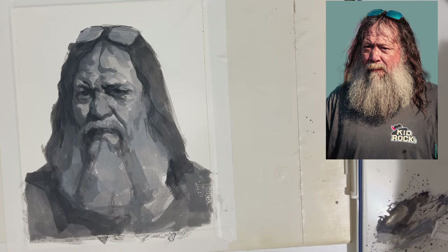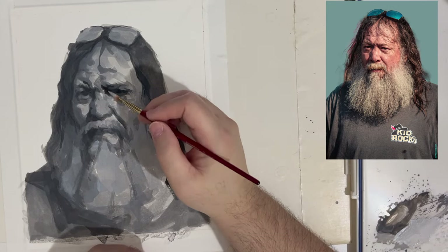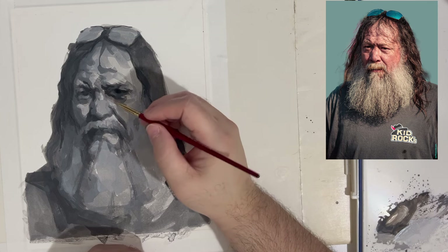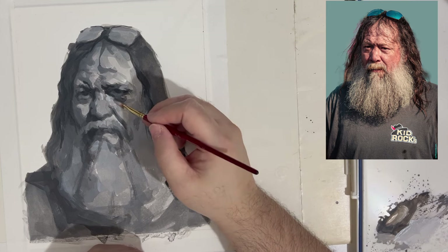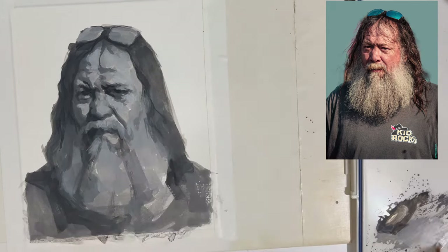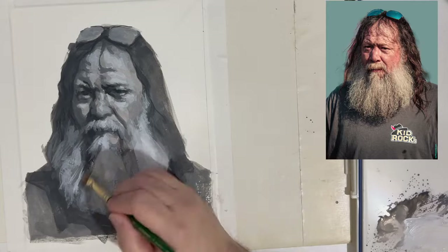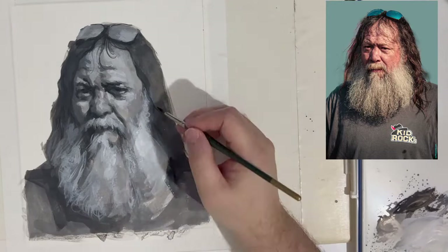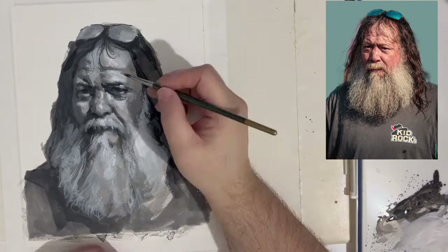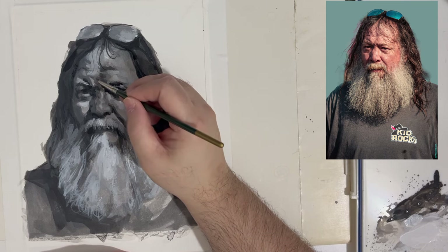Same thing with the nose or anything else. Look at something as simple as the glasses — it's simple because it's these two big shapes that represent the lenses. Within that I can break up the shapes, but I don't pay a lot of attention to it because it's a detail I don't necessarily need. I just needed to read his glasses, not detail them — just indicating they're on top of his head, not rendering them. I'm going to speed up to get to the point where I'm past those three values and going for the final finish.